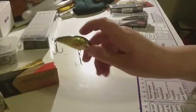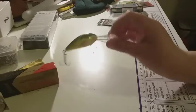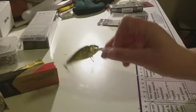Now onto the lures — I have a few lures to go through. First we have this Salmo Butcher, it's a floating lure. I think it's good for redfin, perch and stuff like that. Look at that — it's pretty nice.